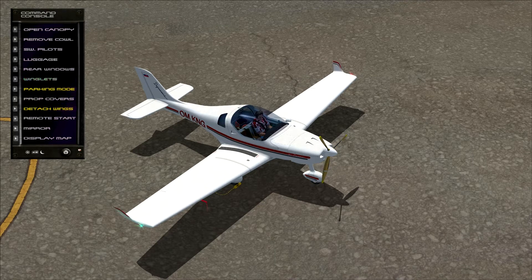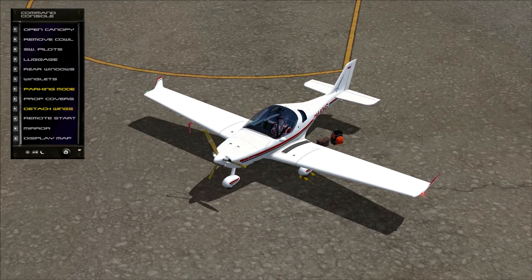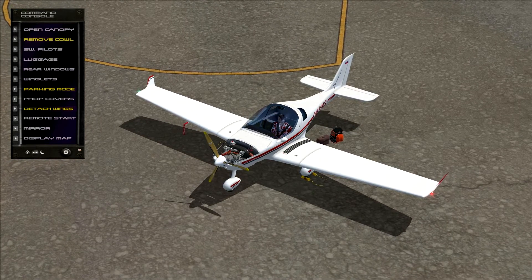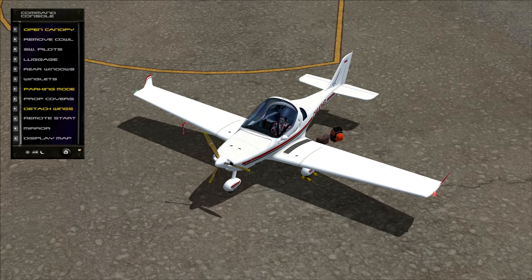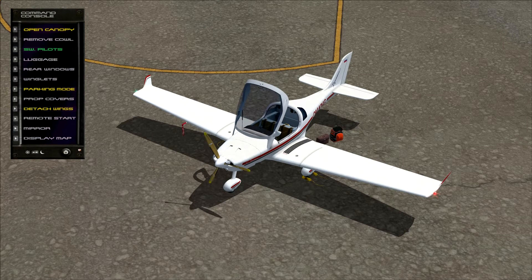We can turn the winglets on and off. We can also remove the sight window. Another option is to show luggage on the ground — if we move to the other side you can see it there, which gives a nice realistic experience. We can remove the engine cowl, giving a nice view of the detailed engine, and we can open the door as well. One more small thing: we can remove the mirror attached to the aircraft — it doesn't actually work, but we can remove it.